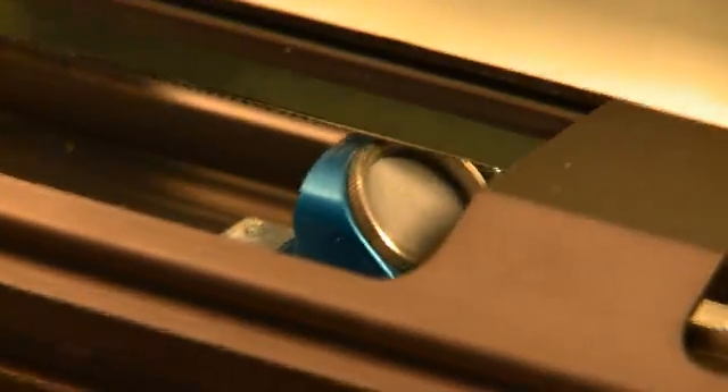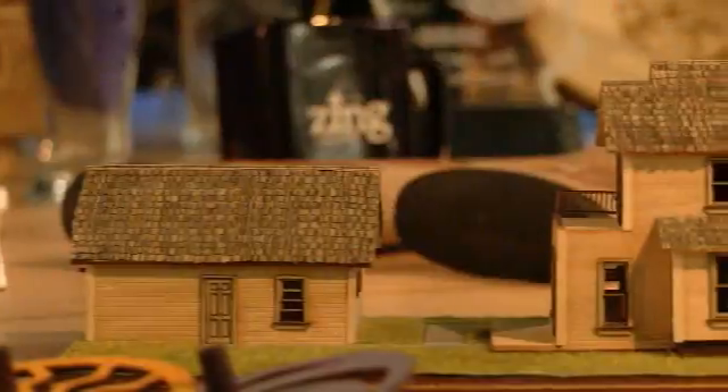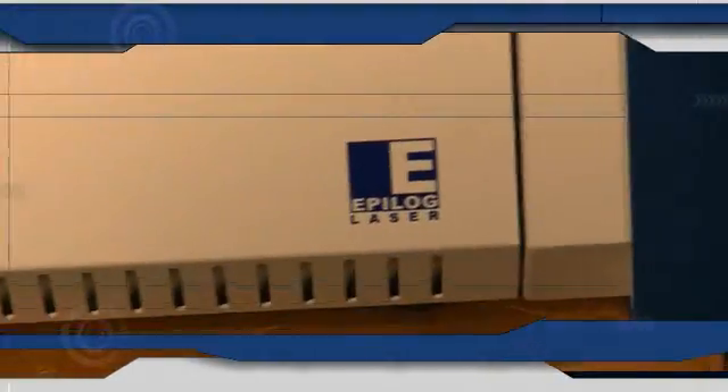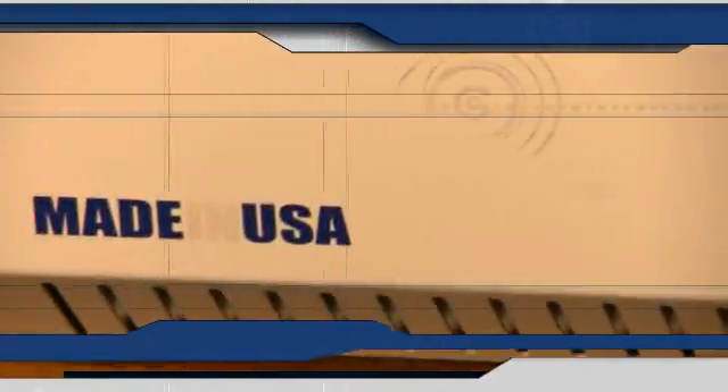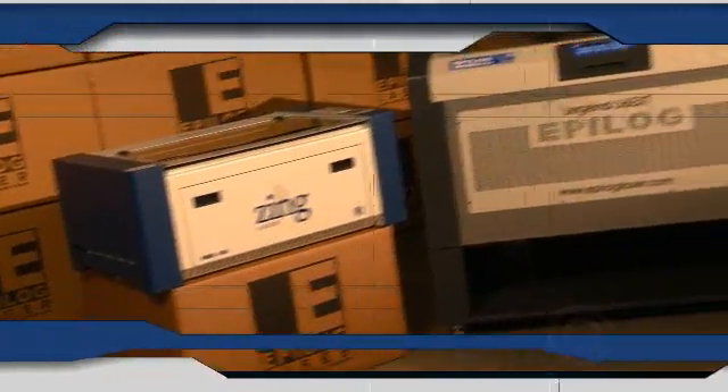As with all Epilogue models, the Zing laser uses waveguide laser tubes which provide the best performance, safety, and durability possible. High-speed stepper motors and industrial-grade optics combine to create incredibly detailed engravings from a low-cost system. Add to that the easy-to-use laser dashboard interface and a system that's 100% designed and manufactured in the USA, and you'll find the Epilogue Zing offers unsurpassed value in a powerful little package.